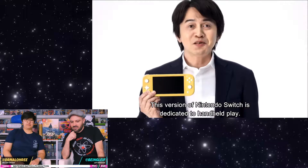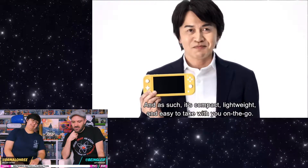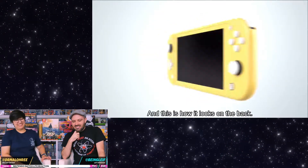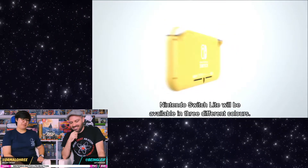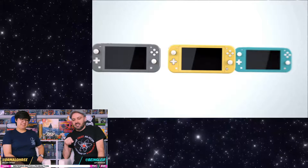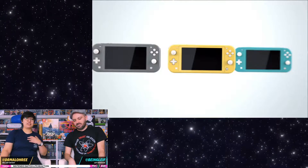I love the yellow, though. Dedicated to handheld play. It looks so tiny — it's a little baby, looks like a phone. I do like it doesn't have a kickstand, so I won't feel like I'm going to break that thing. Look at that teal! These are the three colors it's launching with. I love it. The more variety the better — it gives people more choices. As a consumer, I love it.